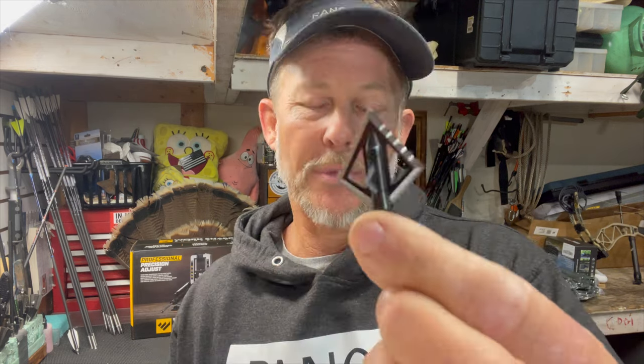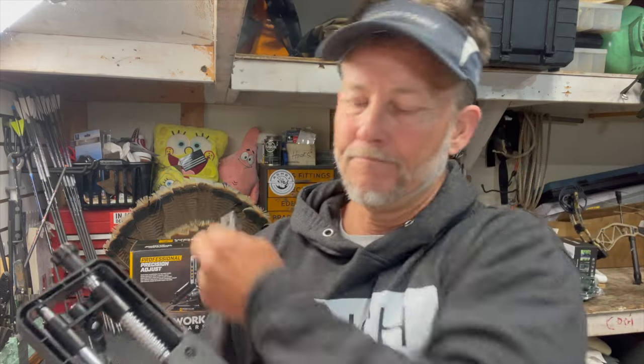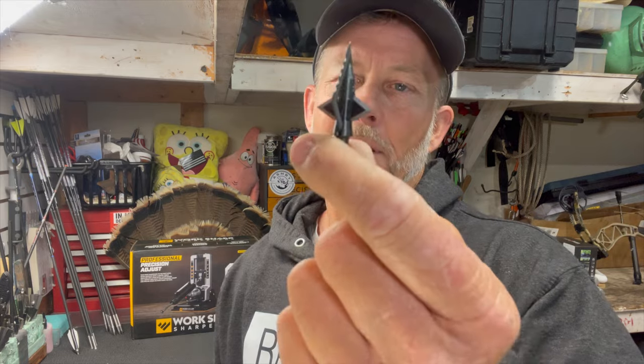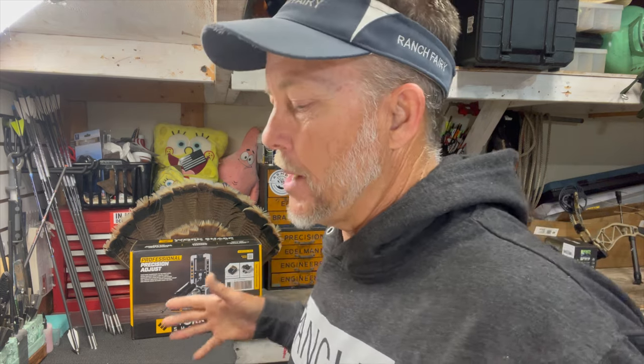It's only cut in on one side, and I'll show you how to sharpen that. I also figured out how to use this gizmo to sharpen the bleeder blades, which is really cool. Parts of this are going to be relatively clunky because I'm going to be behind the camera - in the true sense of the Ranch Fairy, the only bow hunting channel trying to actually teach people - you need to look at it up close.